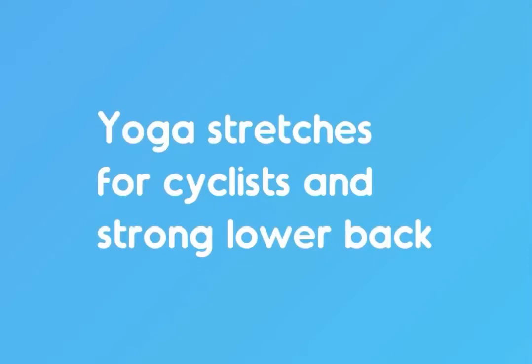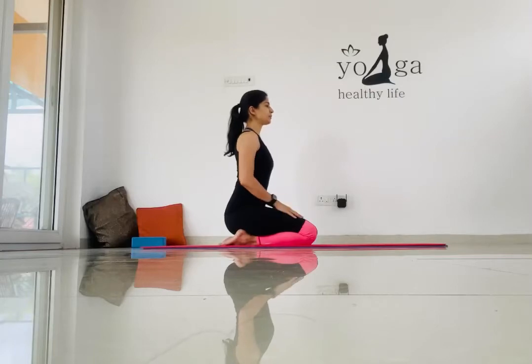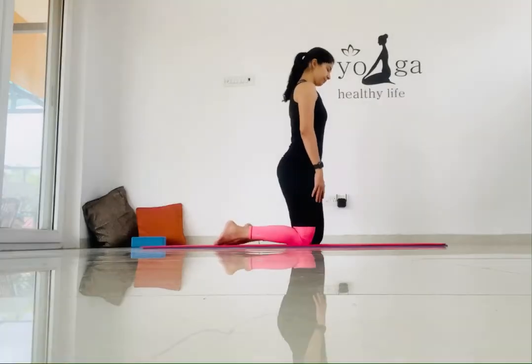Hello everybody, welcome to Yoga Fits Me. Today's yoga stretches are for cyclists and to strengthen our lower back. Let's begin with the first stretch, which is the hip flexor stretch. The target area for this stretch is our glutes and quads.